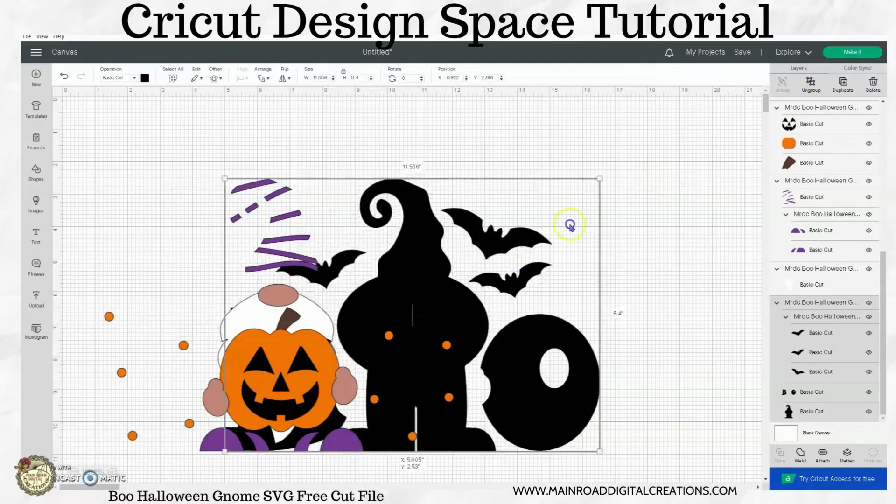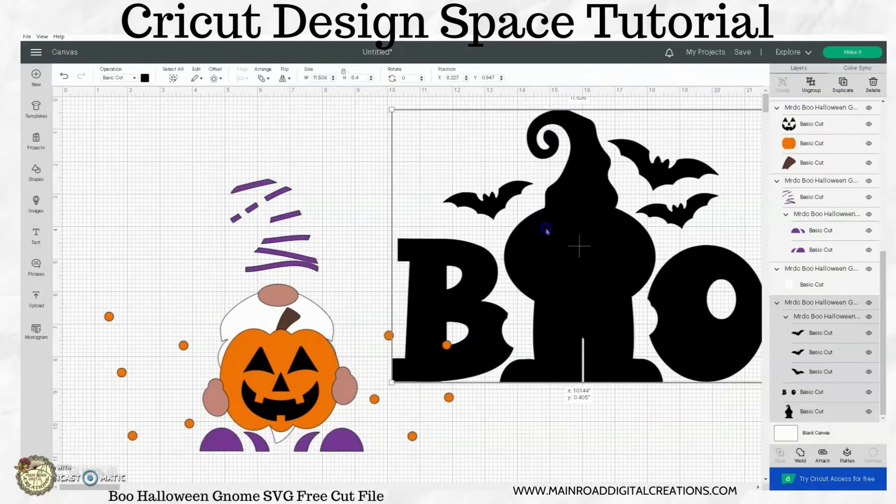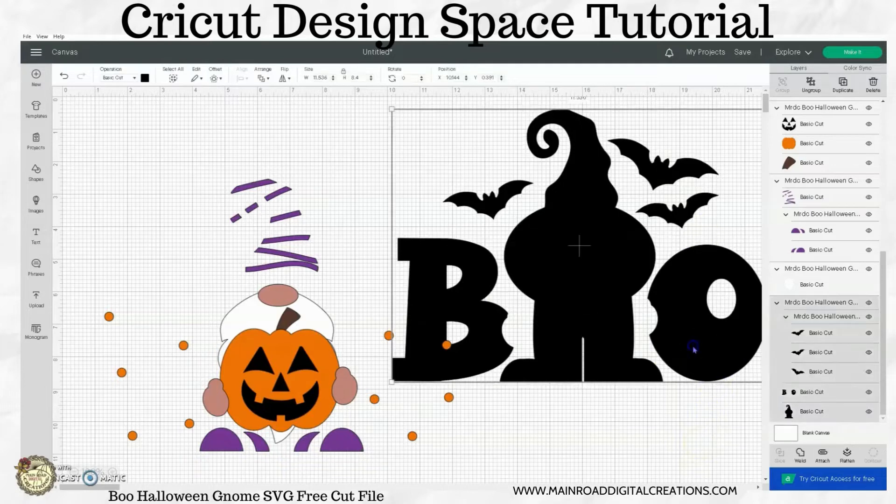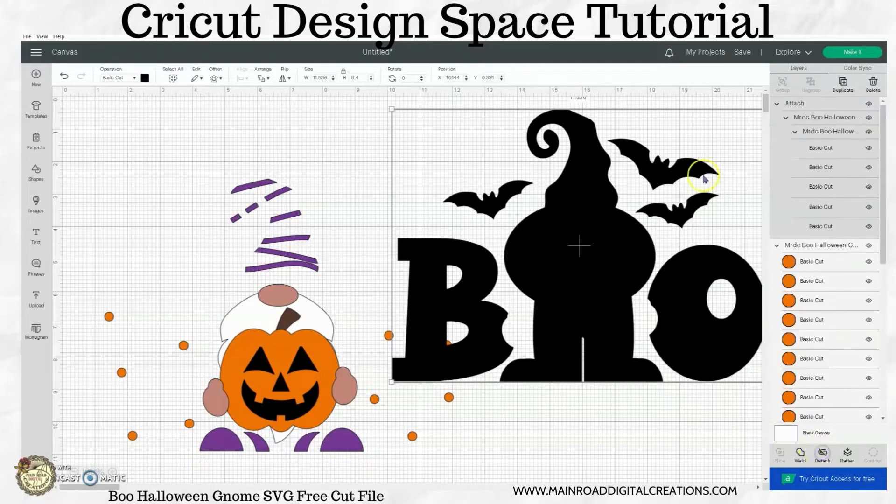As you can see, the background layer here is all black. You can leave that all together so it cuts in one big piece, or you can separate it if you like. You could ungroup this and take the letters for the B and the O out and make them a different color — make it white if you want. You can make your bats different colors, but for right now I'm going to attach this so it cuts all in one big piece.